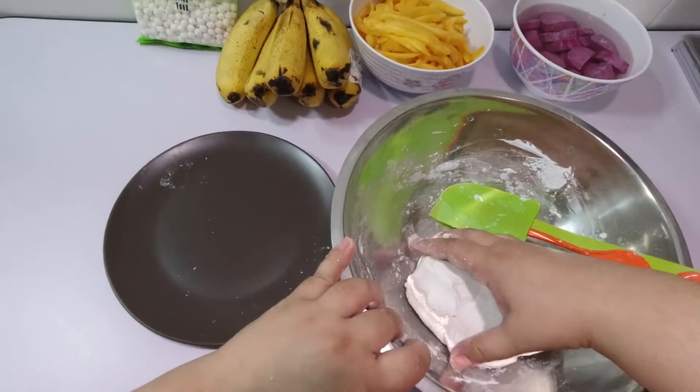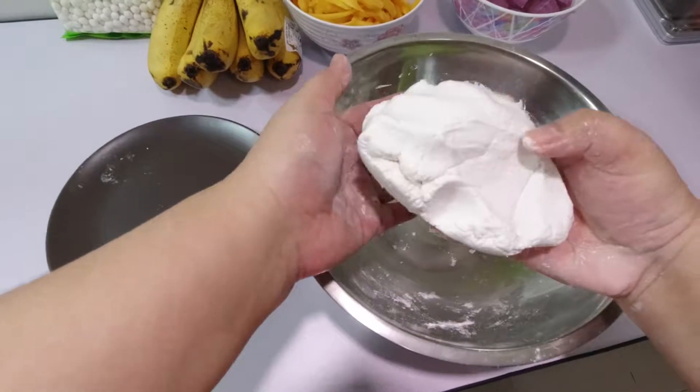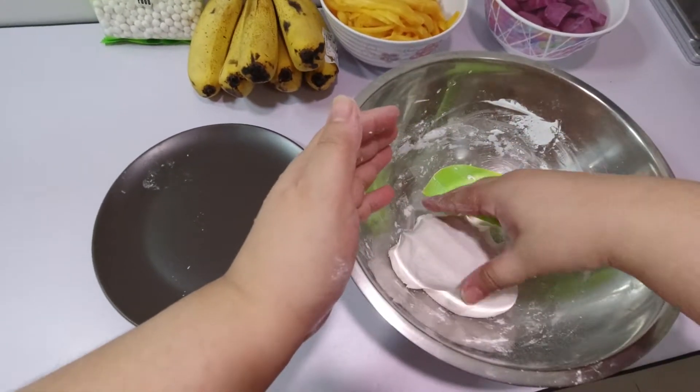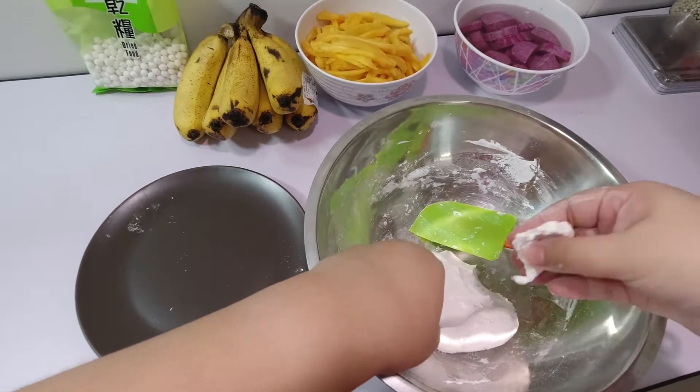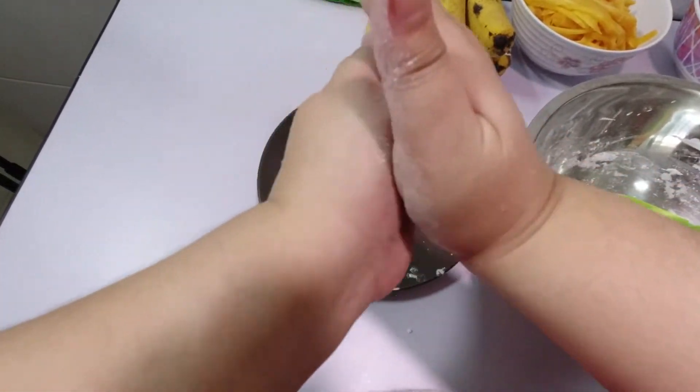Now we're ready to mold our rice. The rice flour dough's consistency is like that of clay. Take a big pinch of the rice flour dough and roll it into small balls.